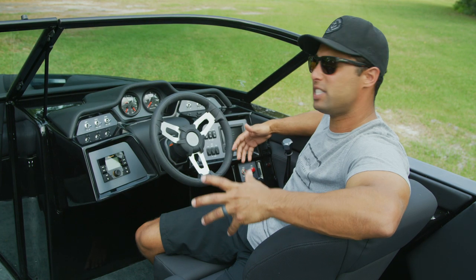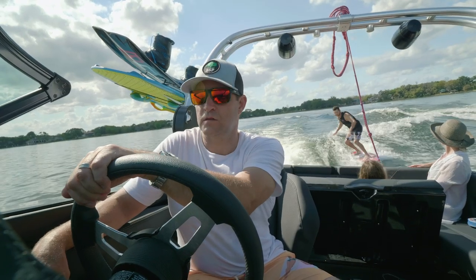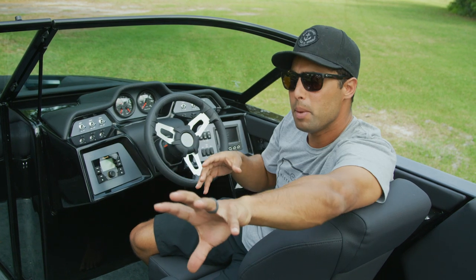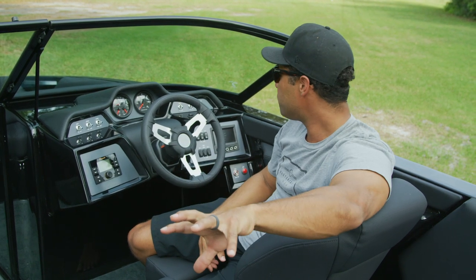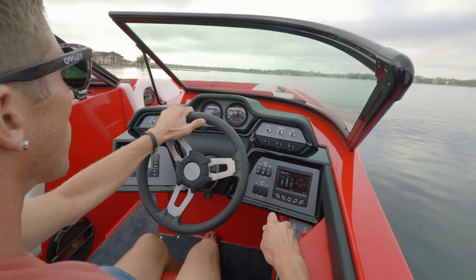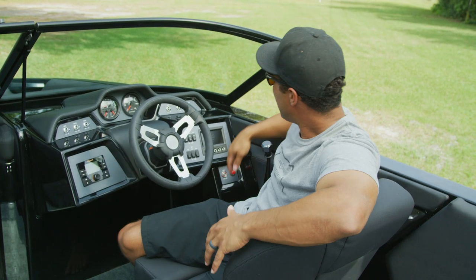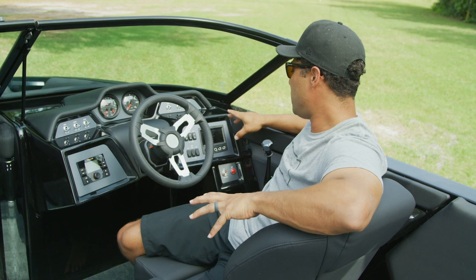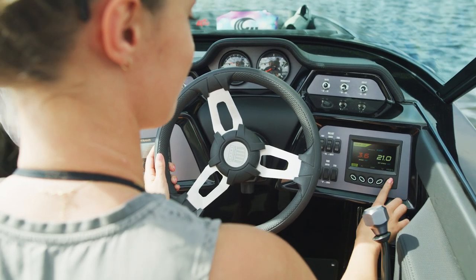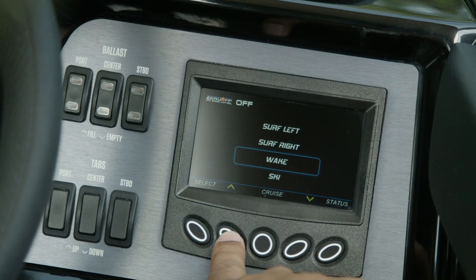In the 2020 NXTs, we've significantly upgraded the helm experience — from the new and improved ergonomics of the driver's seat, to the billet inserts on the dash that tie in with the black anodization on the tower footings, analog gauges, a phone holder, and the 4.3-inch screen now has factory profiles embedded in it. So whether you want to surf left, surf right, wake, or ski, you can seamlessly switch from activity to activity.